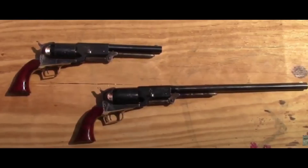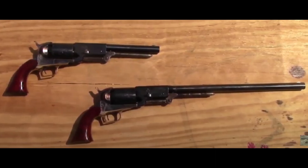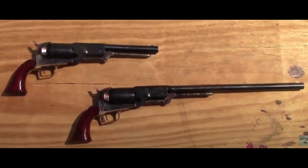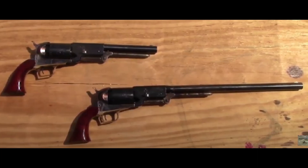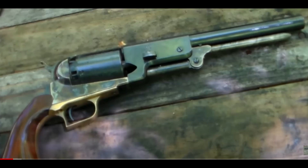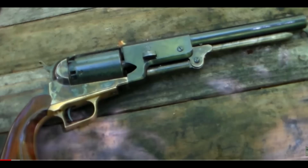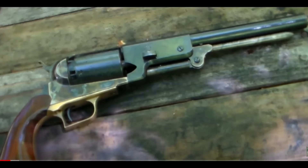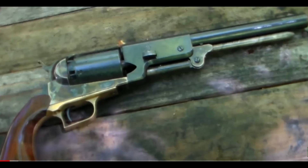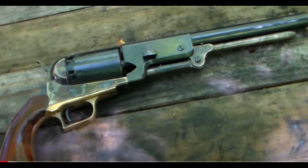The long barrel Walker was a custom job done by Hans Machine Works and it truly was a behemoth and just a lot of fun to shoot at the range. Compared to the 9-inch barreled Walker, the 18-inch barreled version did give a slight benefit in terms of power, but not that much of a difference — only about 100 feet per second extra was detected with the same load in both guns.